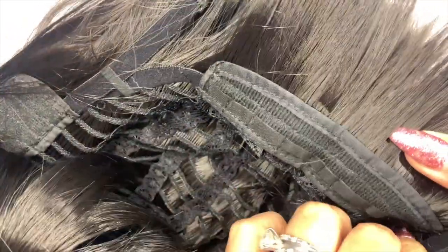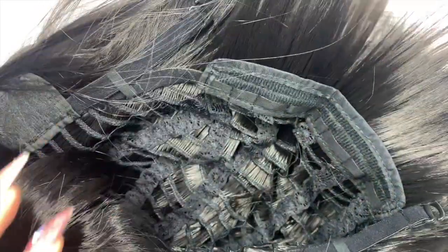You do have two combs on the front and nothing on the back — you only have these straps. This is how the wig looks right outside the bag, and you do have quite a bit of shedding, so I'm going to go ahead and brush her out.